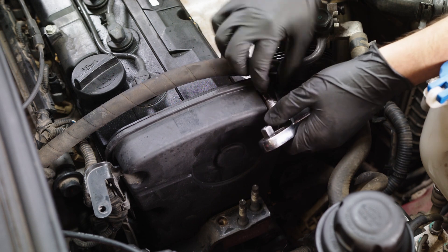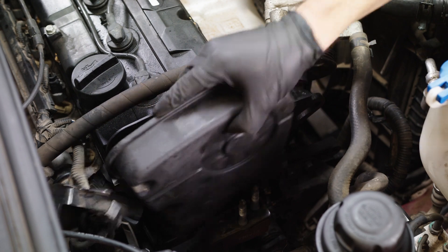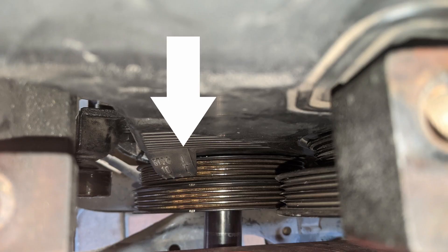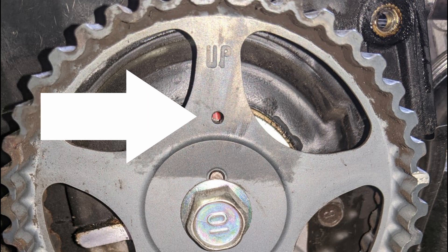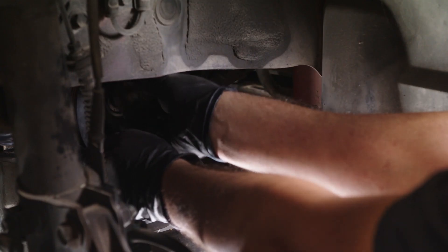Remove the water pump pulley. Remove the upper timing belt cover. Make sure that cylinder number one is located at top dead center, or TDC. To do this, align the crankshaft pulley timing mark to the T timing mark located on the lower timing belt cover. Check the timing marks align on the camshaft to the cylinder head. Remove the crankshaft pulley bolt, pulley, and flange plate.